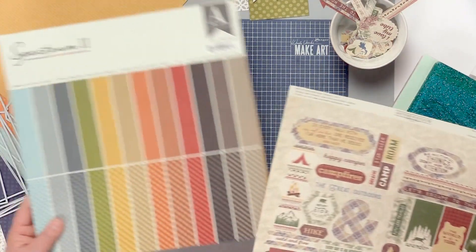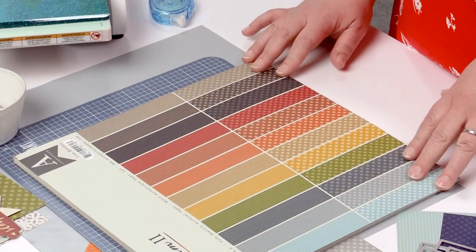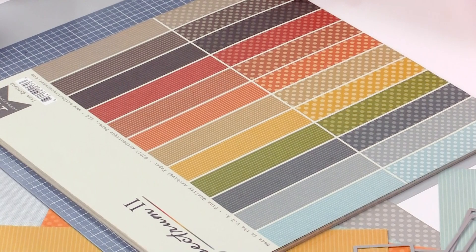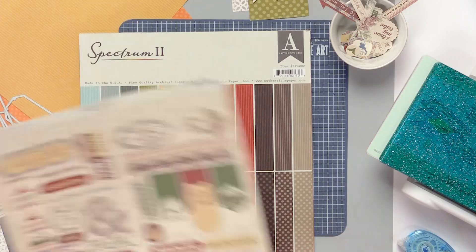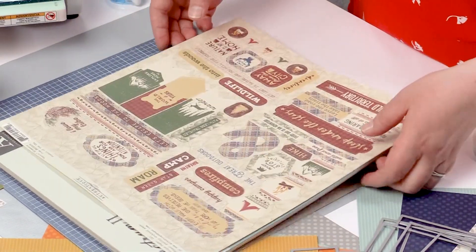We also have our Spectrum cardstock, and this is a really great cardstock. It comes in 25 different colors and you'll always be able to find a great color to match any one of our collections. In this case I am going to use one of our greens.